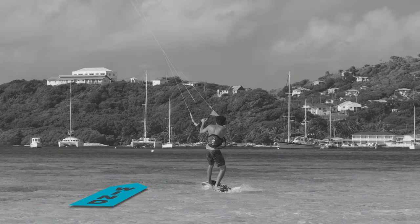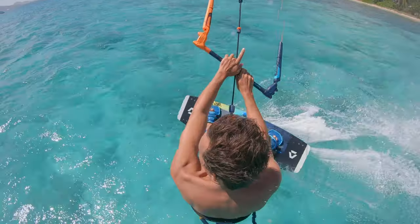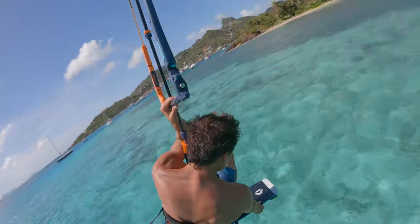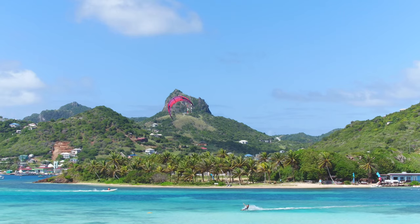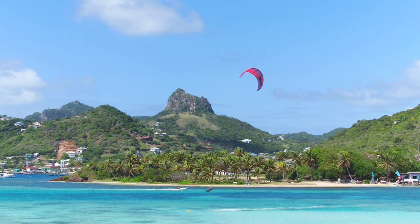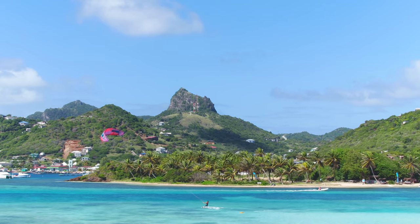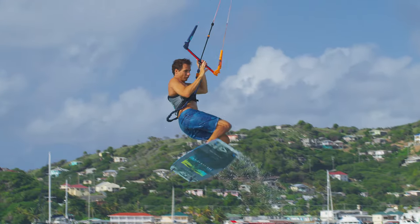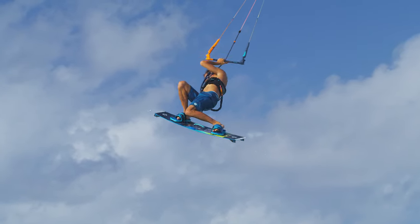Land on the downwind course and get your second hand back on the bar to regain full kite control. Remember to start rotation as soon as you leave the water. Here are the key elements: steer the kite way behind 12 o'clock, then initiate your first front roll when the kite hits 12 o'clock on your way up. Keep looking over your back shoulder with legs tucked in to increase rotation speed.